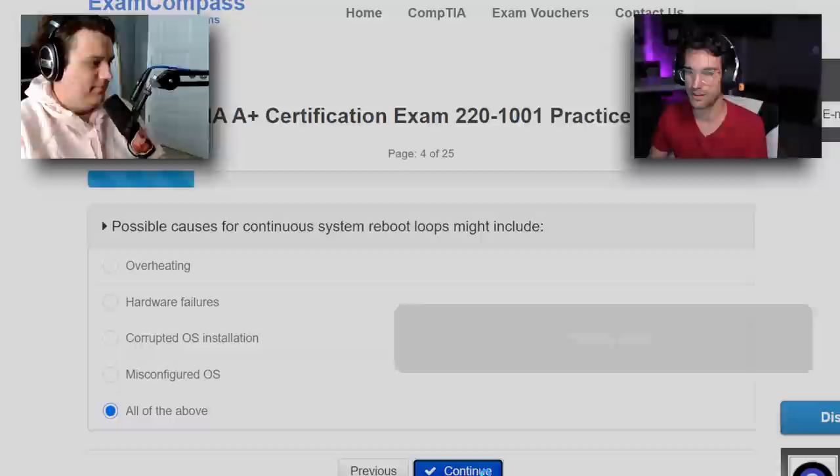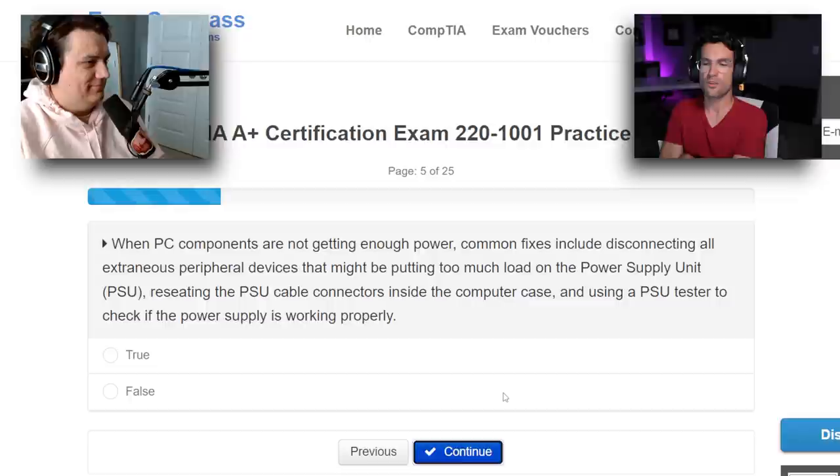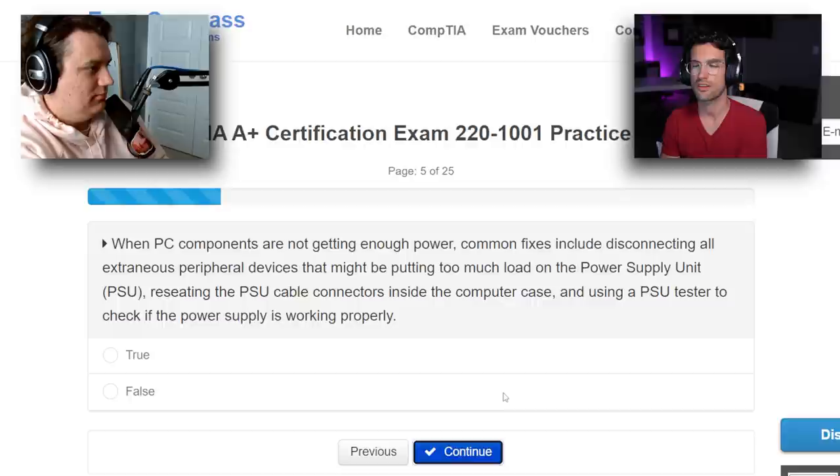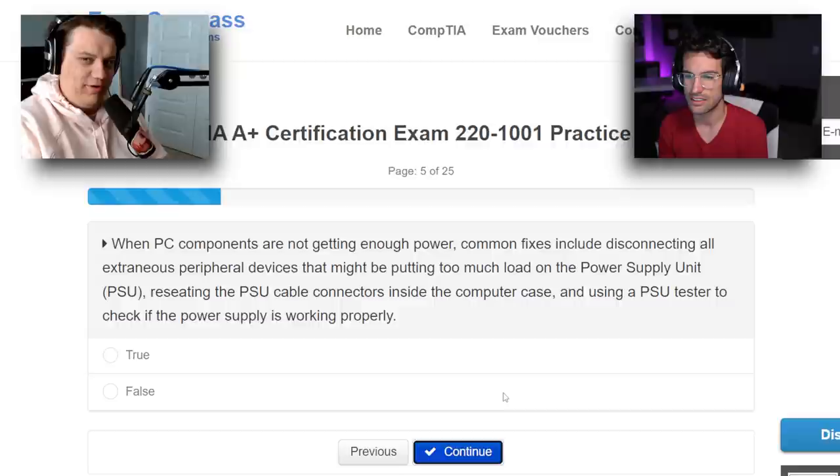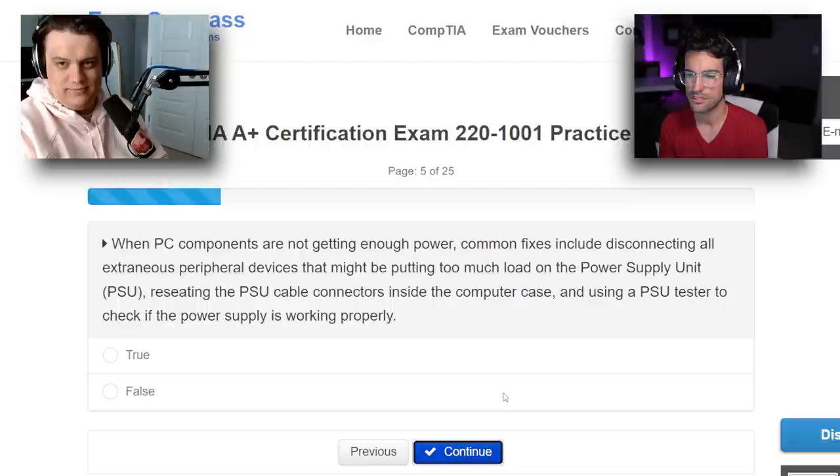Question five — I'm feeling pretty good about the first few questions so far. When PC components are not getting enough power, common fixes include disconnecting all extraneous peripheral devices that might put too much load on the PSU, reseating the PSU cable connectors inside the computer case, and using a PSU tester to check if the power supply is working properly. True or false? Sounds pretty true to me — reseating the PSU cable connectors makes sense. I would say true.